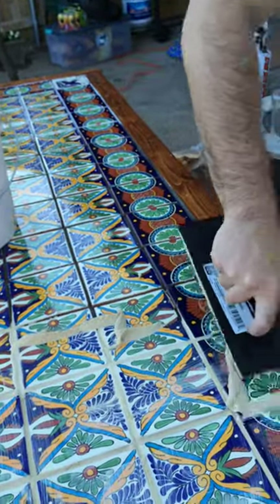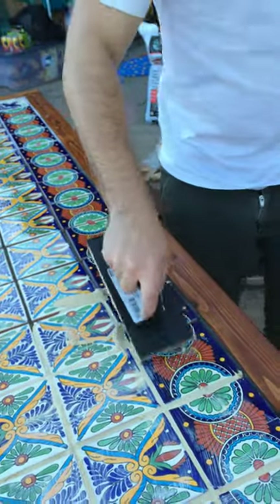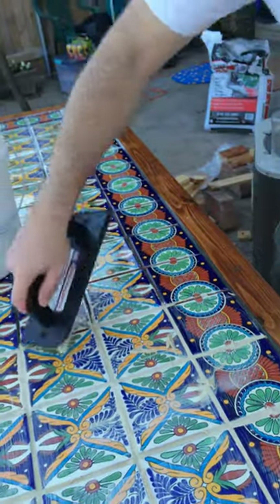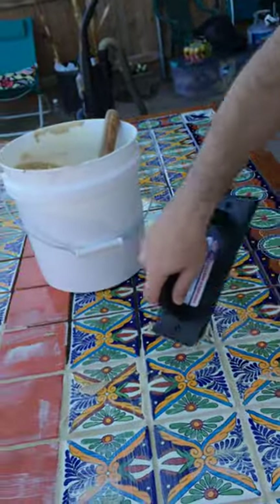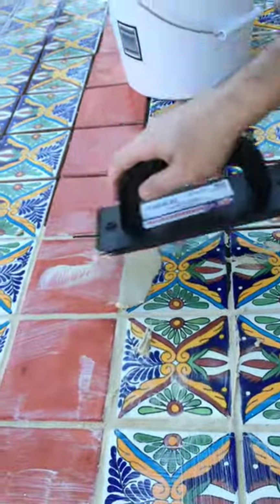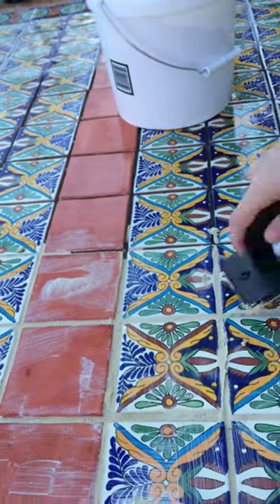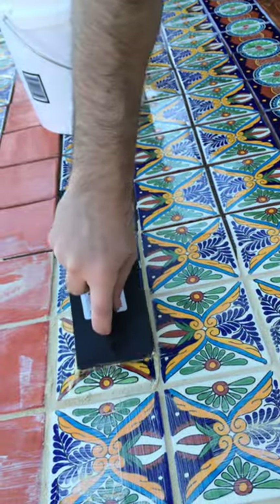The non-sanded grout we tried before was very hard and started cracking. The tiles are uneven, so I don't think we can use something rated for only one-eighth of an inch joints. So this sanded grout is what I'm doing right now — you've got to squish it in very hard.